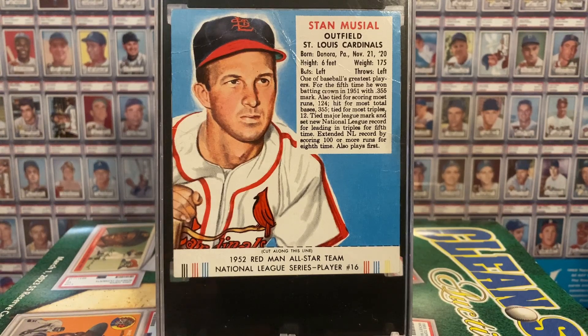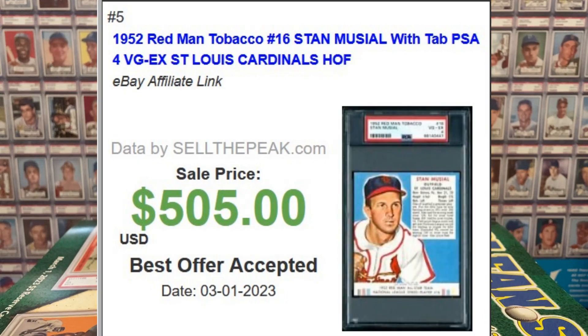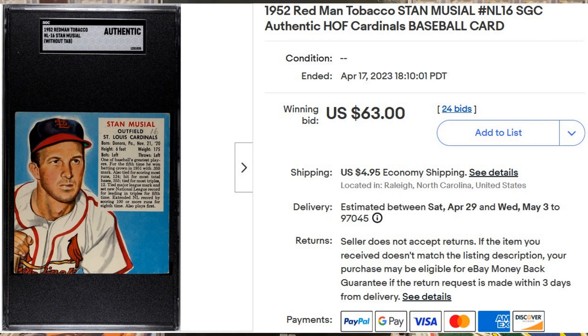Plus, you got to see which player you got because the card was exposed in the packaging. So why did I buy this card in this condition? Here is a picture of a 4.5 that sold about six weeks ago for $400. And here is a 4 that sold roughly a couple of months ago for $505. So these get pretty spendy, even in the grade of 4. Here is a picture of a graded authentic that went for $63 about a week ago — missing the tab, but also notice the number 16 is written in pencil just under his name.